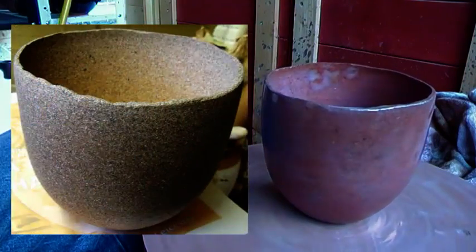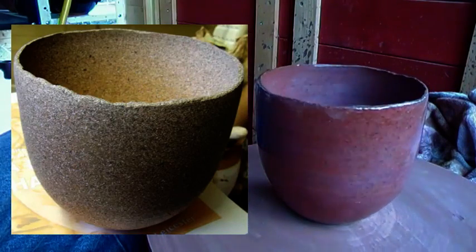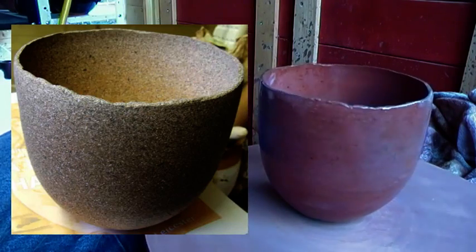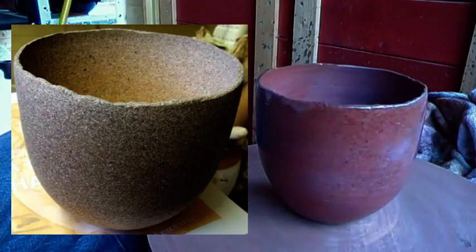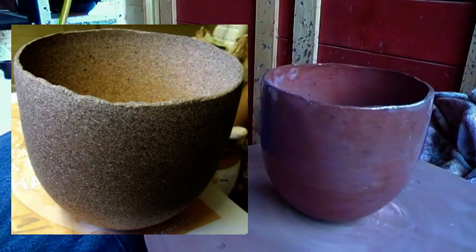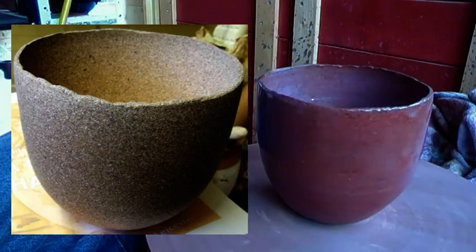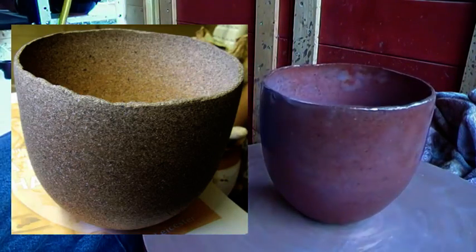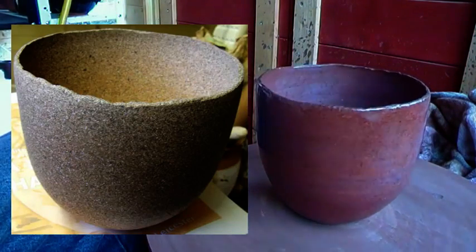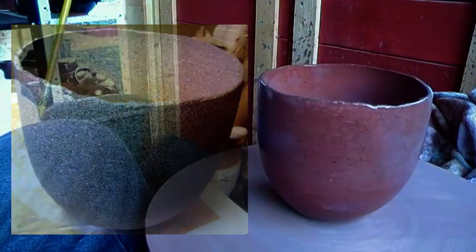Last but not least, another bowl that I'm not very happy with. I hope I'm going to have the photograph of it when it's been biscuited next to it so you'll see the difference. It looked really quite like a carved stone when it came out of the biscuiting, and the glazing actually spoilt it. But as I said previously, that's why we try these things, isn't it? So I hope you've enjoyed.